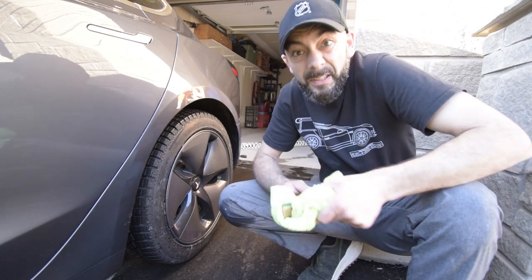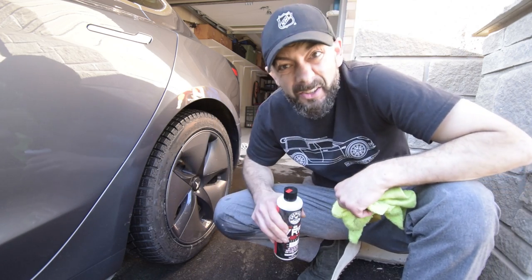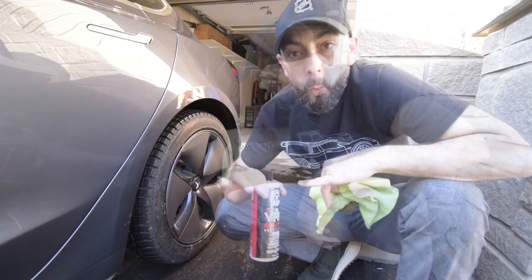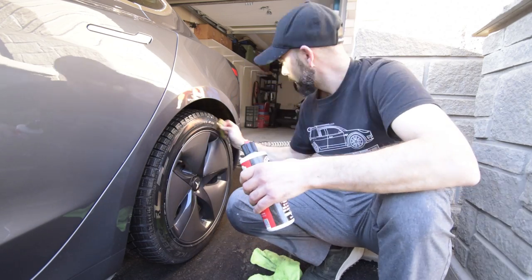The last step in detailing is to add some Chemical Guys VRP to the tires to give them a nice shine. This stuff is great — vinyl, rubber, and plastic — works excellent. First step: dry off the wheel. Second step: apply.